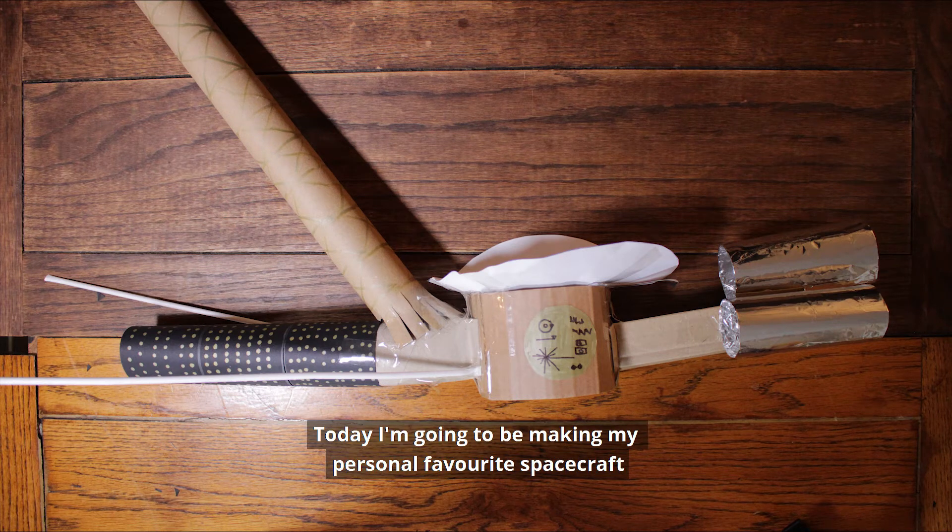Hi everyone, I'm Claire. Today I'm going to be making my personal favourite spacecraft, the Voyager.